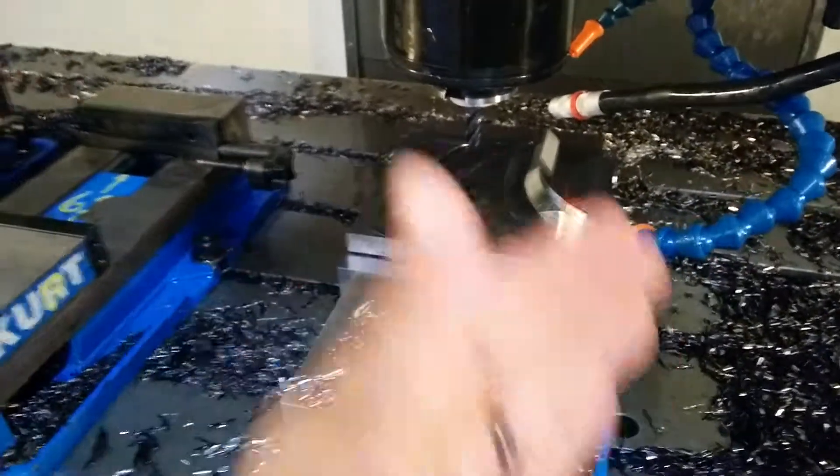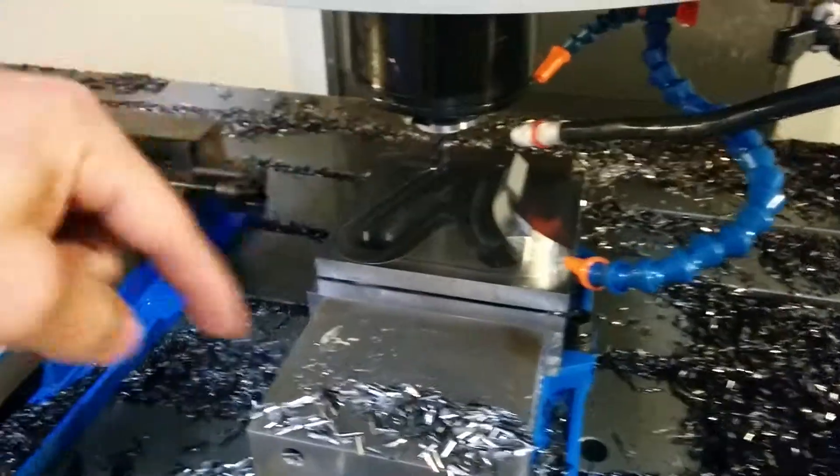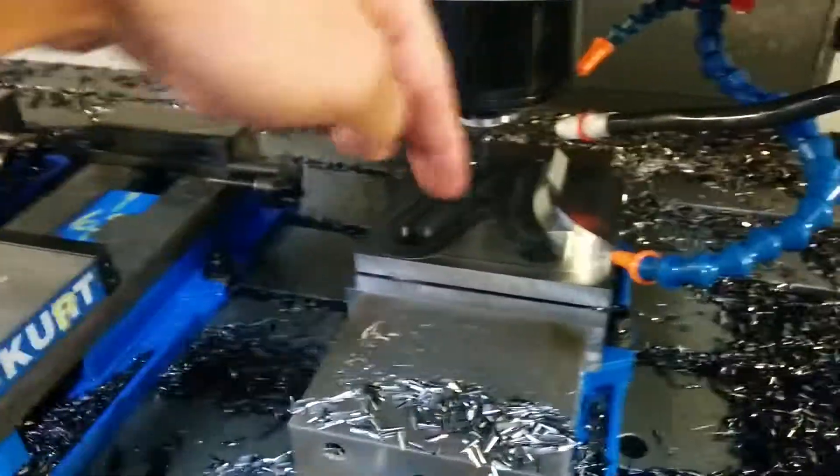It has a 40 thousandths step over in the dynamic path. You'll see it do most of the inside part and then start doing trochoidal movements in the corners.